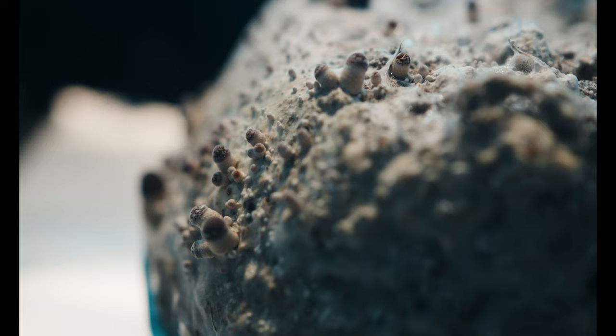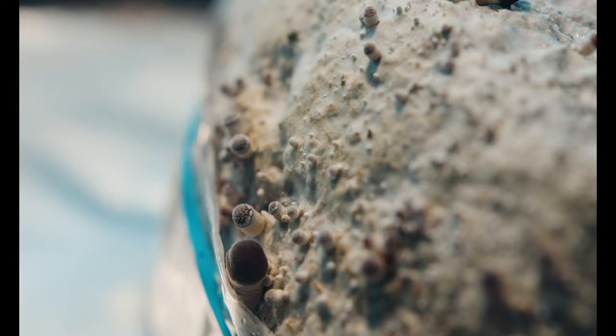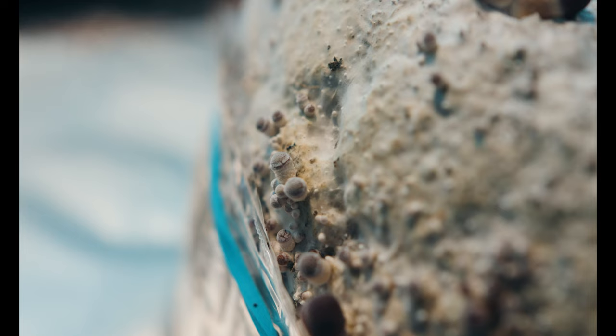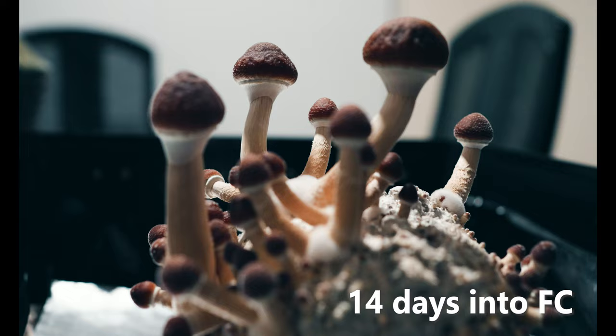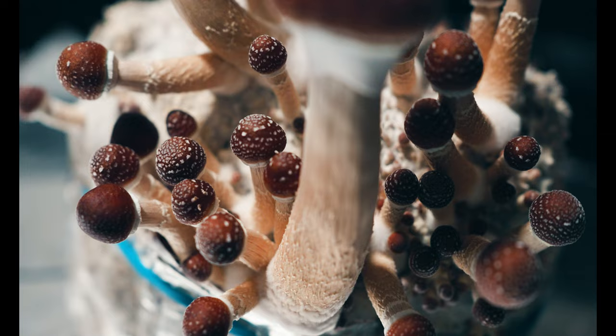In the last video we saw that the bag I'm fruiting in the max yield bin popped quite a few pins around October 15th, 10 days into fruiting conditions. This is footage from that day. Now we cut to October 19th, 14 days into fruiting conditions, and hey, we've got some mushrooms that are going to be ready to harvest really soon, as well as some others that won't be too far behind.